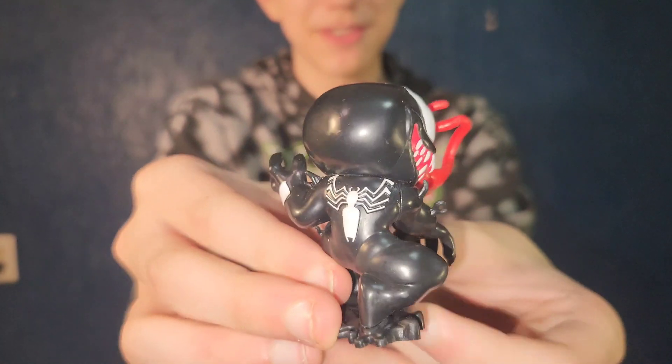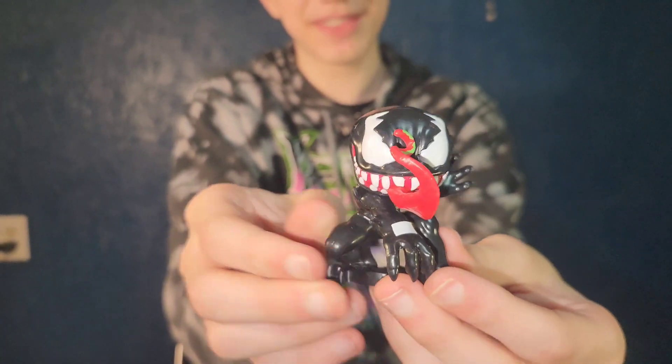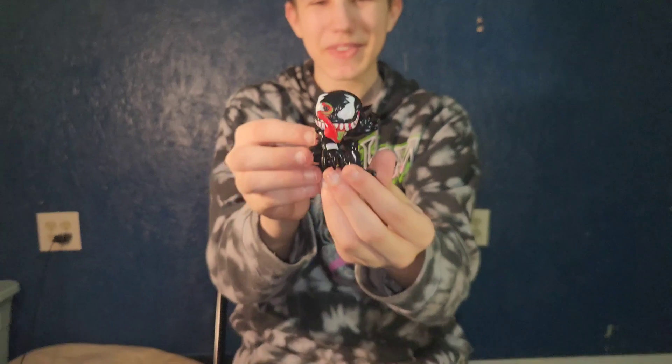He's got a bunch of saliva on his tongue — the green saliva that looks funny. And then he just looks cute because of his tongue and his mouth. It looks kind of creepy and also cute at the same time; he's adorable.